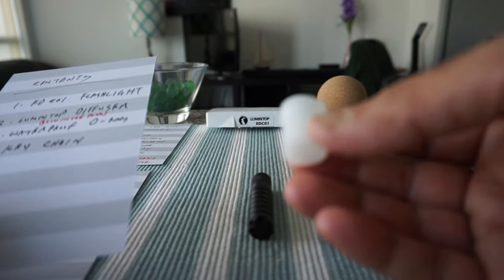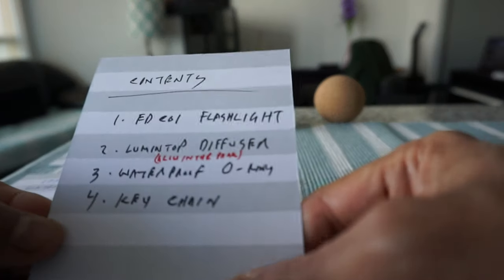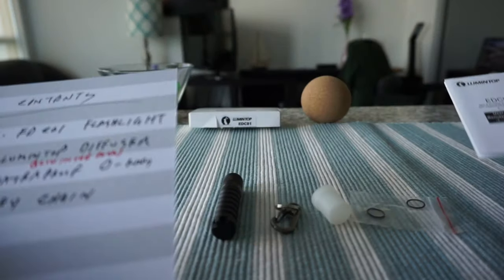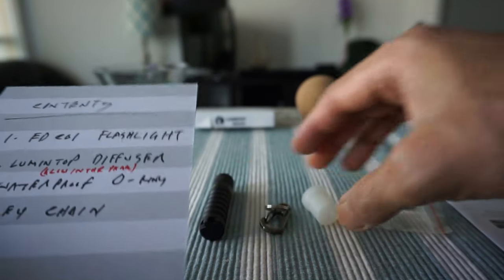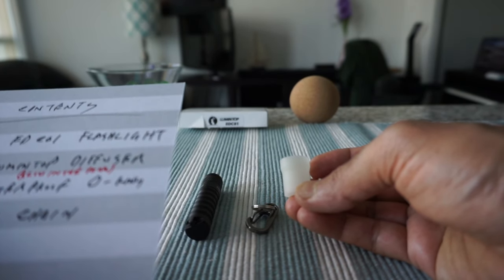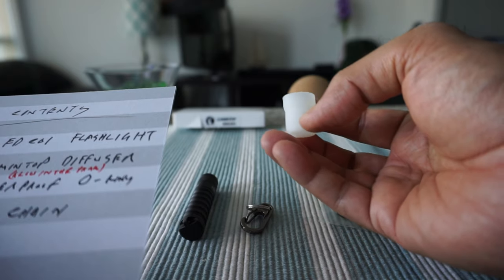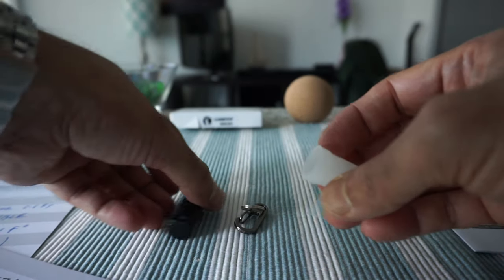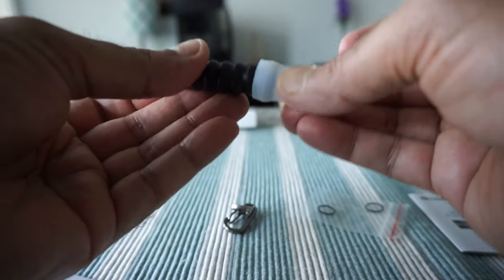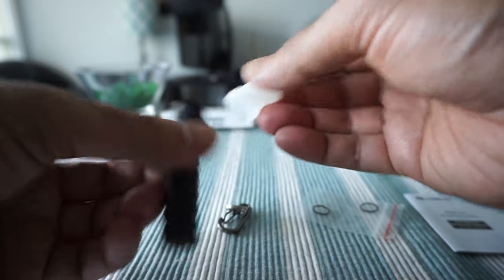We also have a Lumintop diffuser and a waterproof o-ring. There's also a small manual. The Lumintop diffuser is supposed to glow at night or in the dark, though I'm not sure exactly where it attaches — it could go on the top or bottom of the flashlight.